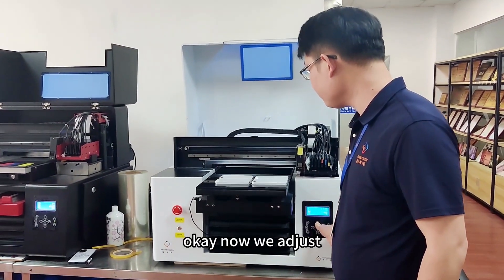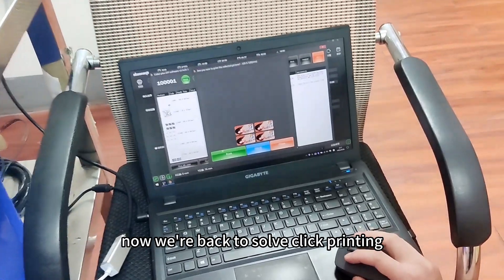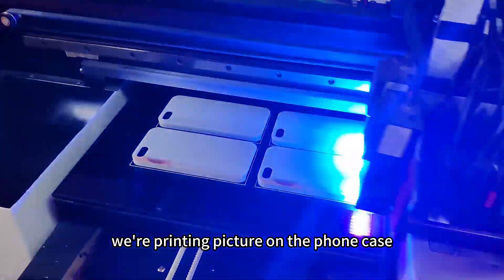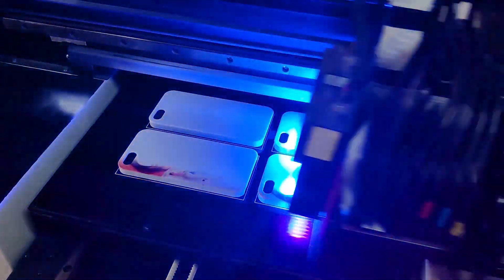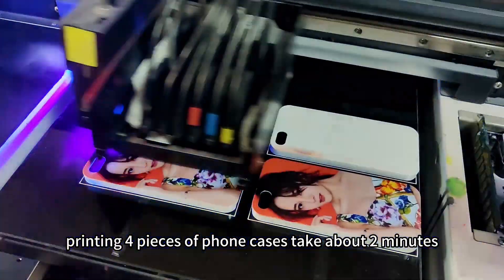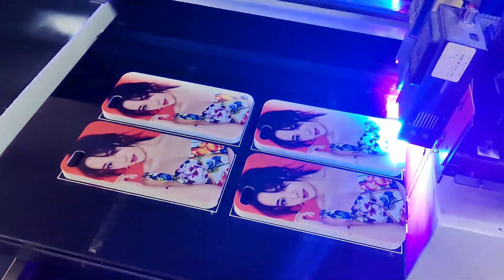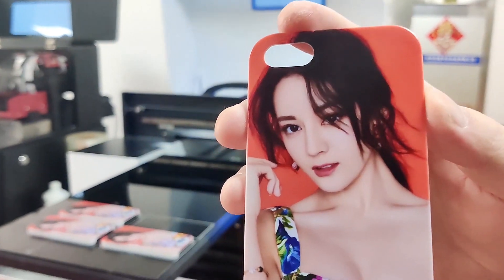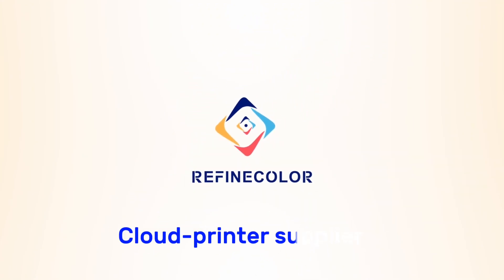Okay, now we adjust the distance from the print head to the phone case — keep it at 2 or 3mm. Now go back to the software and click print picture. It will print the picture on the phone case. Printing four pieces from a case takes about 2 minutes.